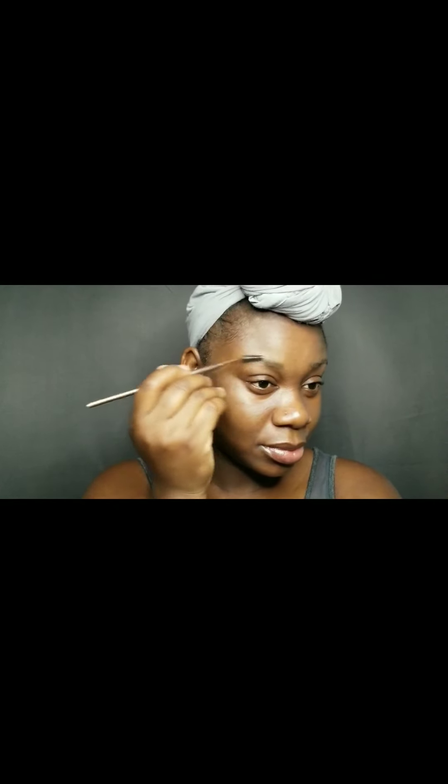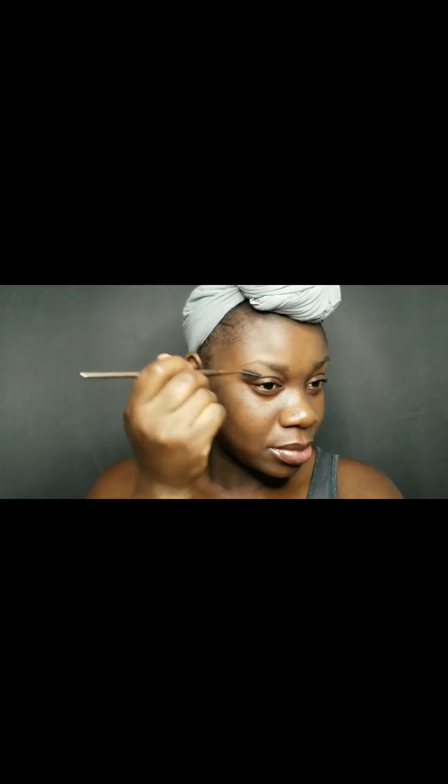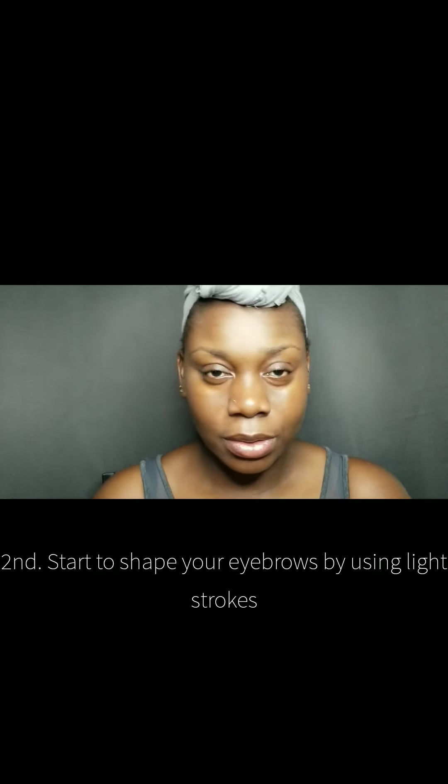The most important thing is that your eyebrows should be groomed. Mine is all over the place but I did groom them myself today. I'm going to brush them in with my spoolie and you'll see they do have a decent shape. The front has a good amount of hair; I don't really have a lot of brow hairs so the ends won't, and then it's arched. However your eyebrow is shaped, that is more than likely how you're going to fill them in. So try to have your eyebrows groomed prior to filling them in, if you can.